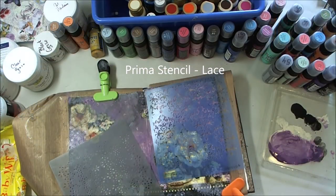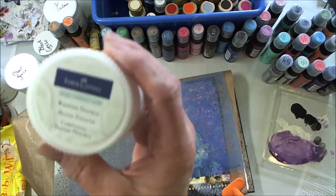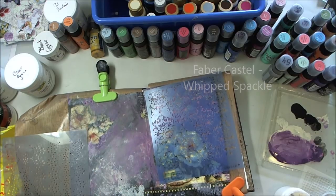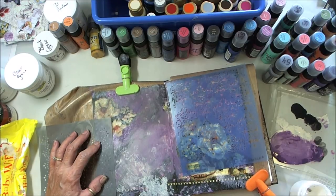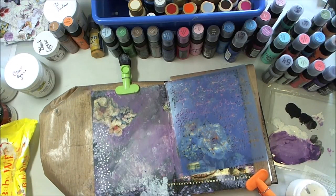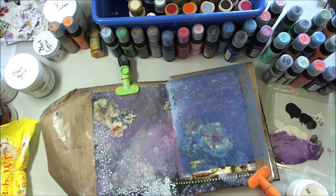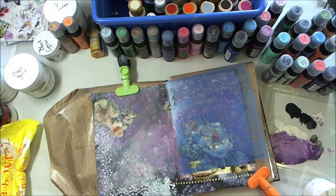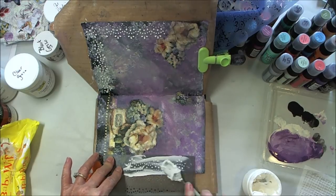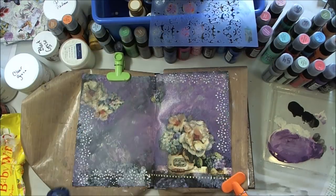Now I have this Prima stencil — I have a lot of stencils but haven't used them very much. This one is lace, and I'm going to use some Faber-Castell Whipped Spackle. I loved how this turned out — just loved it. I've taken my heat gun and dried everything really well in between. I'm just going to do two corners — the lower left and upper right in an L shape, bordering them with this design. It's a perfect accompaniment to the flowers. If you haven't used texture paste, it's like when I first used embossing powder — you get such a neat effect.